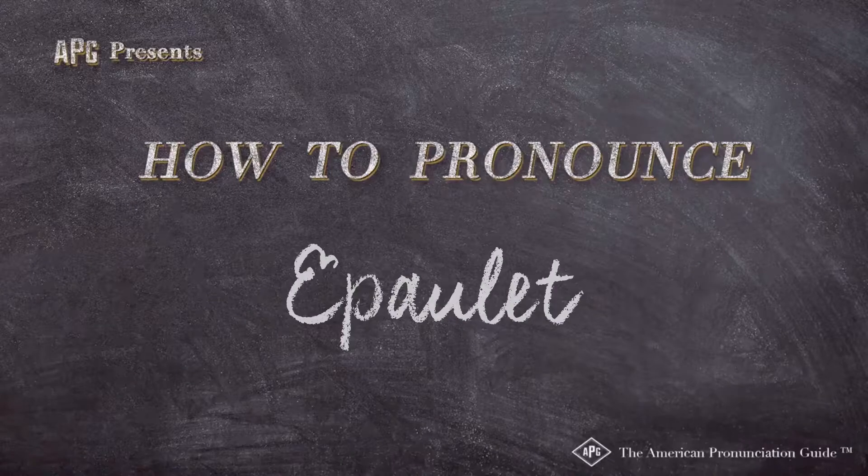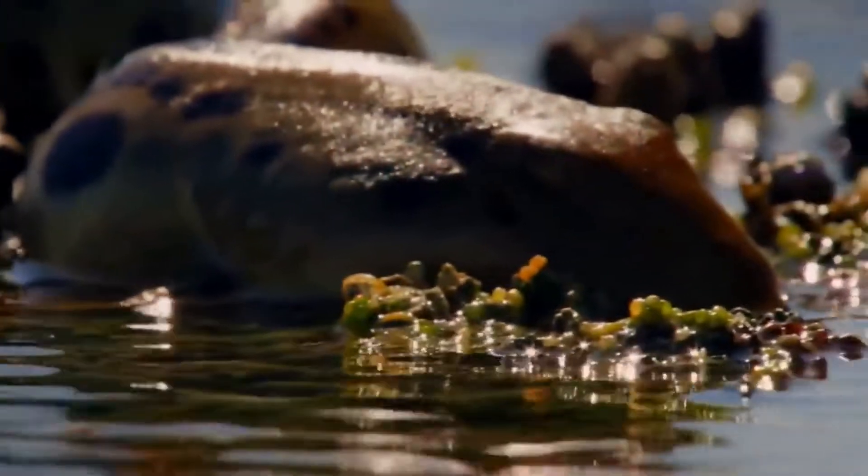The American Pronunciation Guide presents: How to Pronounce Epaulettes. The epaulettes left high and dry.